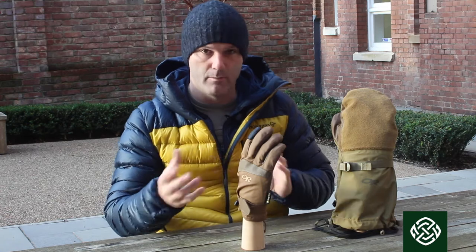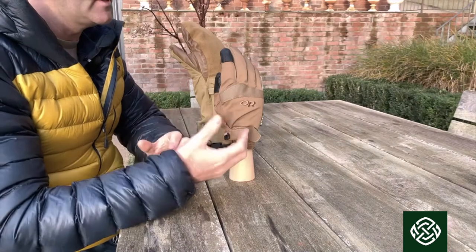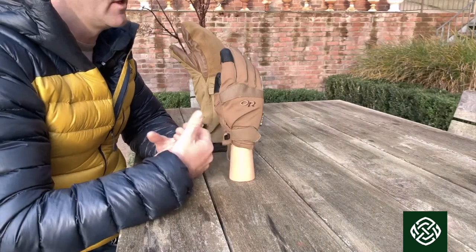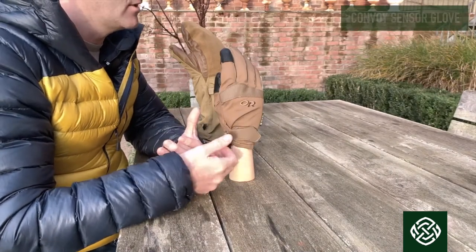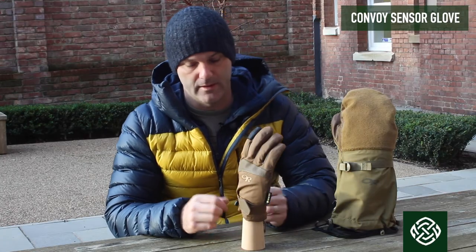There are two component parts and I'll break them down as we go along. I'll start with this one in the middle because this is an insulated glove that can be a standalone glove in its own right. This is a convoy sensor, and the sensor is an important part that goes through the range.